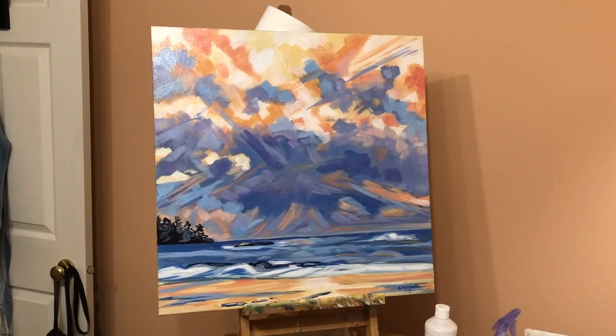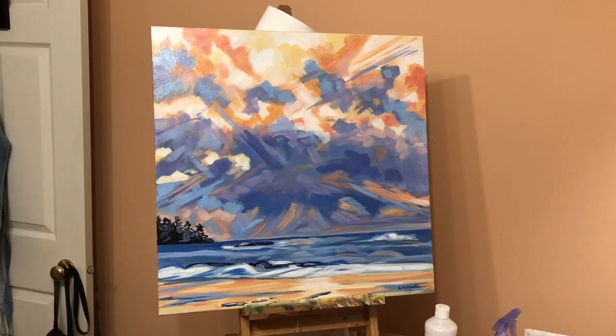I wanted to share with you my latest painting. On this one I chose to give myself a challenge — the challenge being limited palette and big brush.